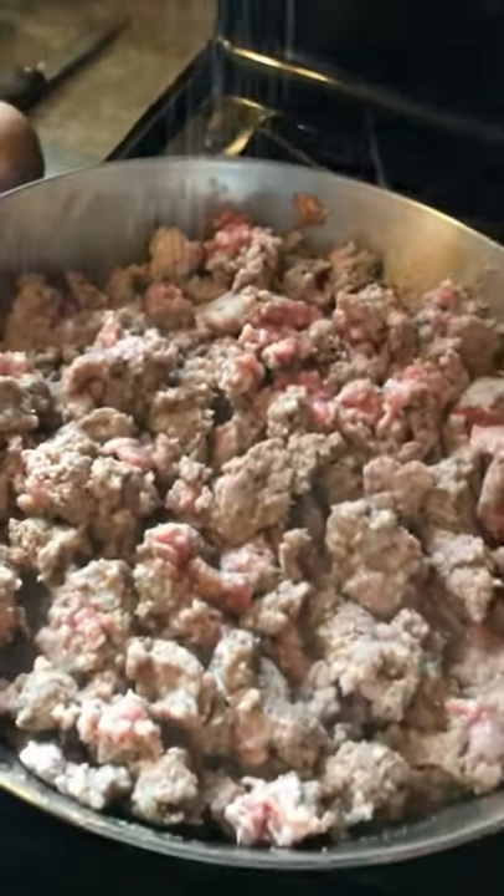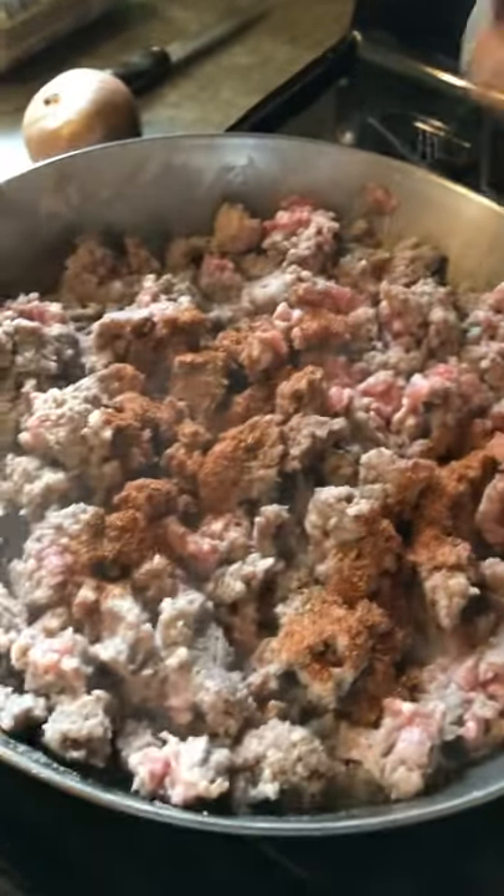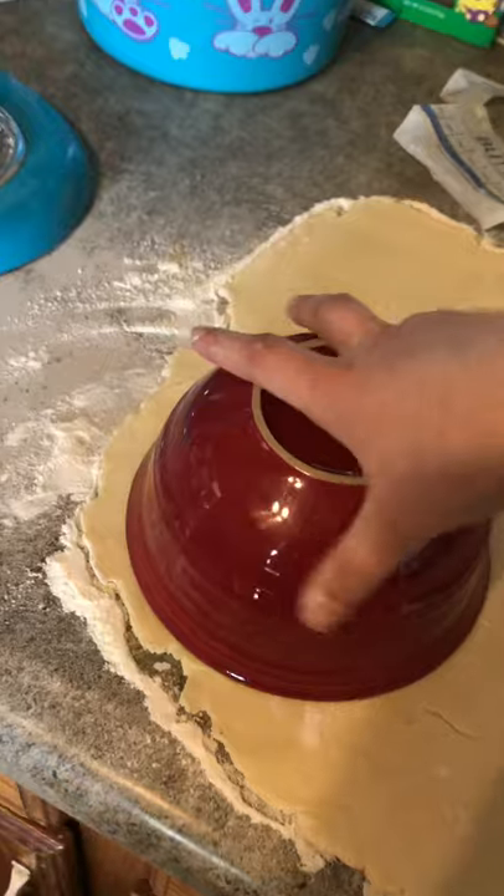We're just going to add in our seasonings and our chopped up onions once it is halfway cooked and start making our biscuits.